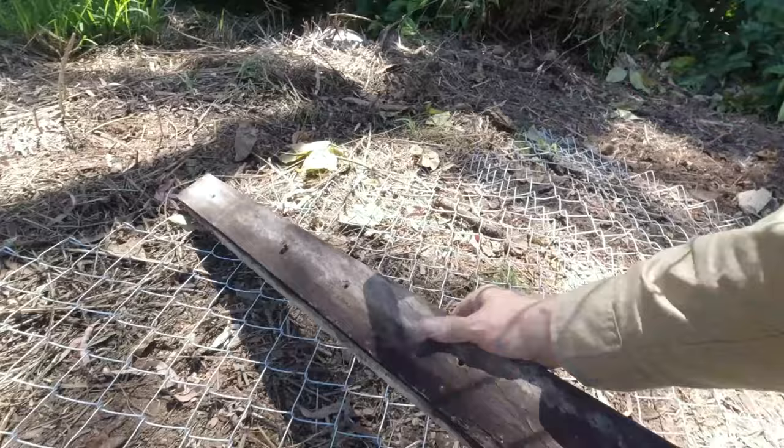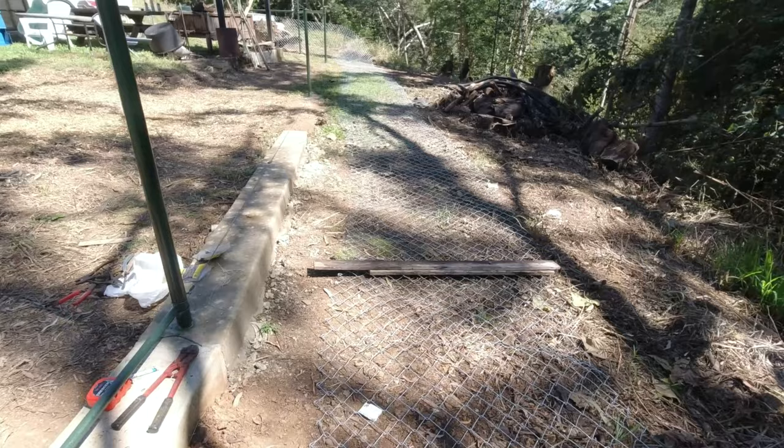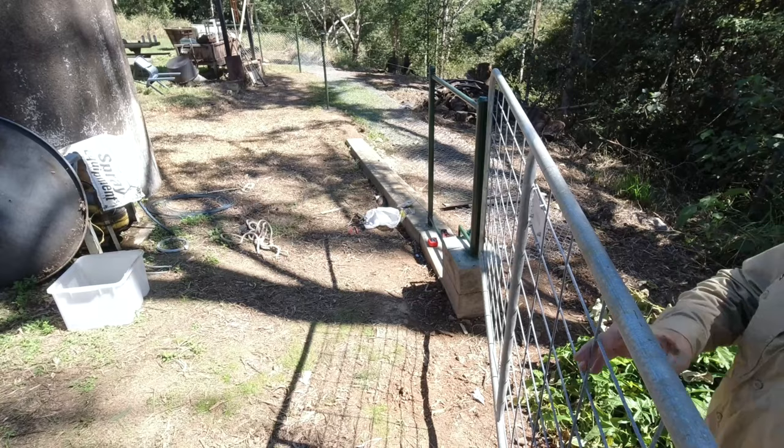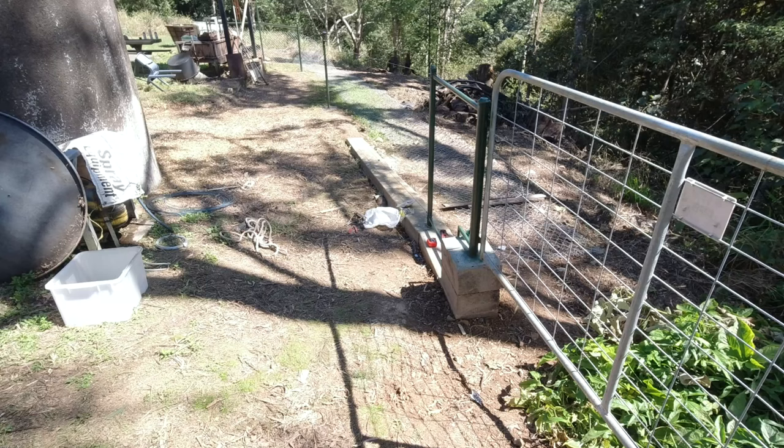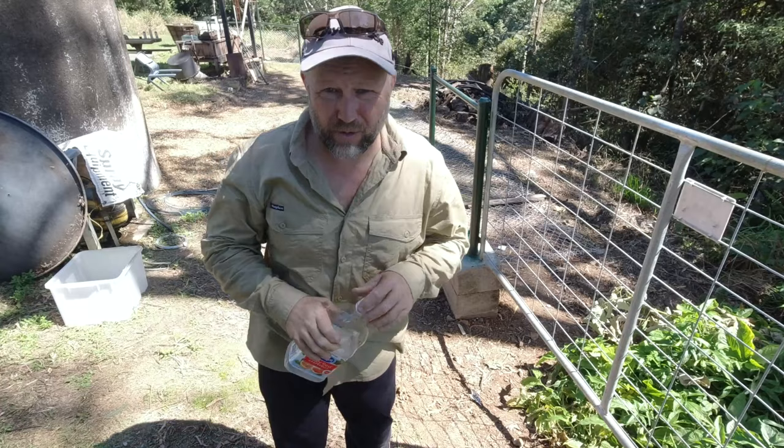We've got to work out how much strain we can get out of this, so we'll pull it up by hand then hook on. Puddin says to rehydrate — you've got to keep your water up. I can feel it in the water.